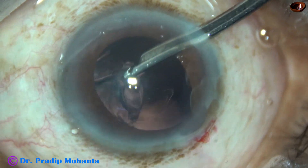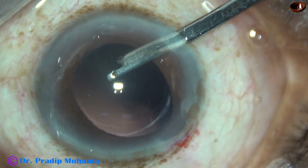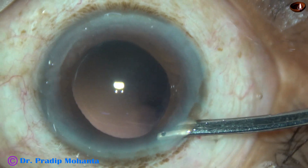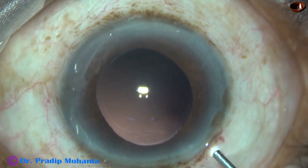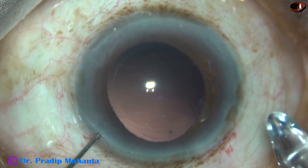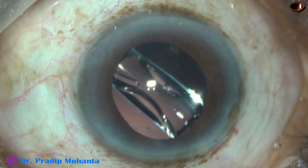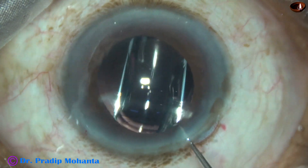This is a very thin 23G Simcoe cannula, and it goes very easily through a wound of 1.8 mm. The iris is reposited now. The anterior chamber is now filled up with 2% hydroxypropylmethylcellulose, and then a hydrophobic acrylic single-piece monofocal intraocular lens from Bausch and Lomb is implanted in the capsular bag. This lens is known as Envistta. Now the viscoelastic is nicely removed.